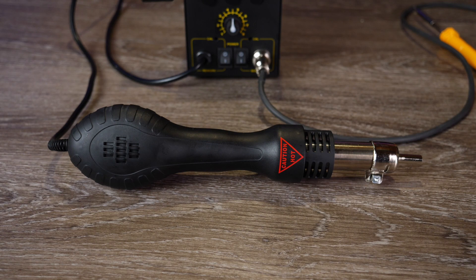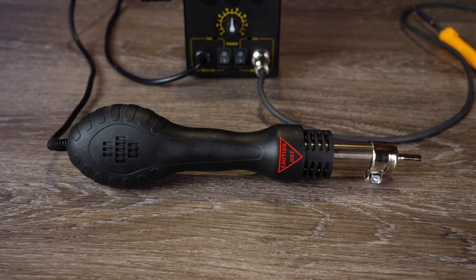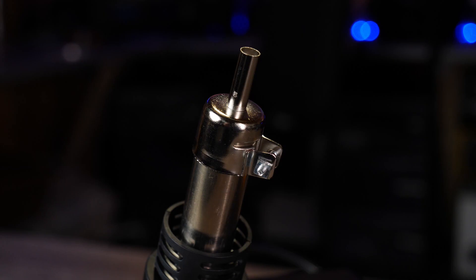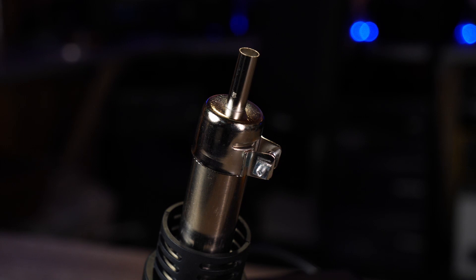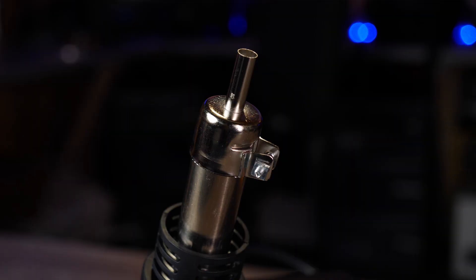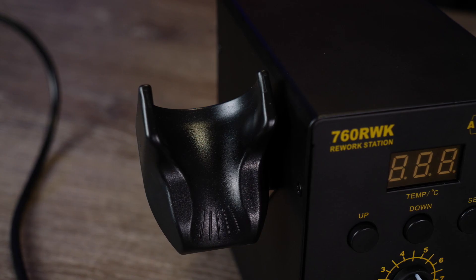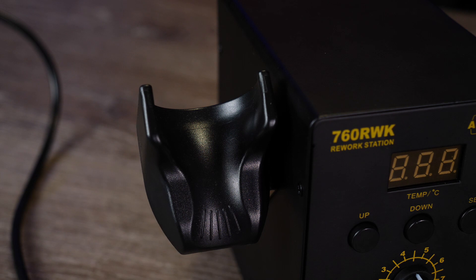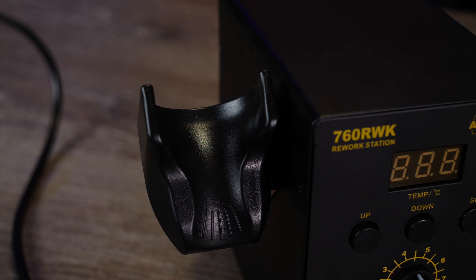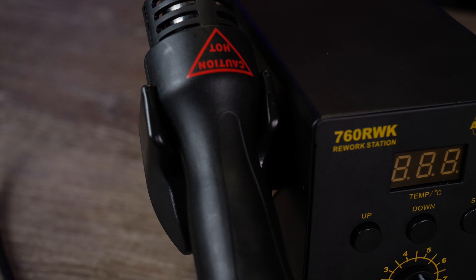Moving over to the SMD rework tool, this is a 700W, 23 litres-per-minute unit. It is powered directly from the main base station and has its fan built into the handle itself. Included with the kit are two nozzles — one larger and one smaller — allowing you to choose the best one depending on the size of the components you're working with. On the side of the unit they also give you a stand to hold the hot air rework tool, which has a built-in sensor that detects when you place it on the stand and turns it off, so you don't have to do it manually via the base station.